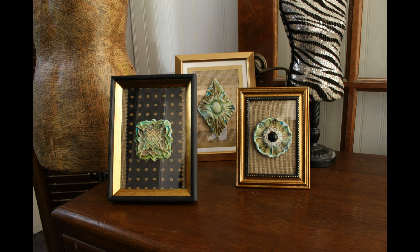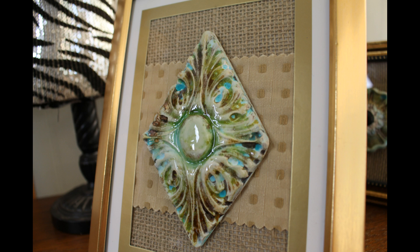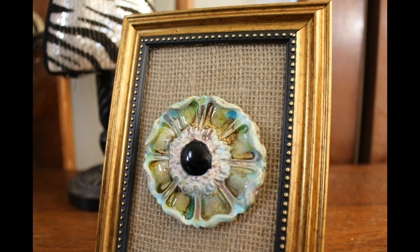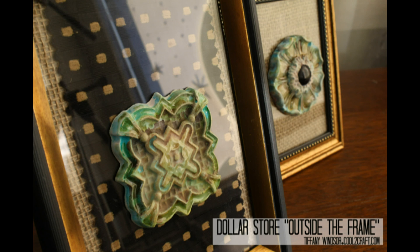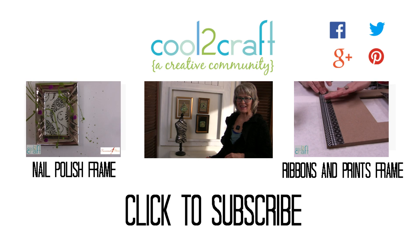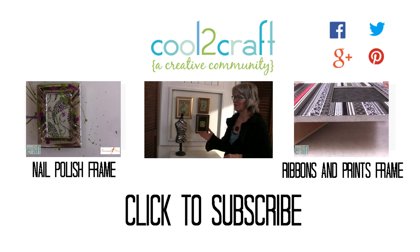Isn't it cool how you can pull together inexpensive dollar store frames to create a beautiful collection of art on your wall? When the background textures, fabrics, and colors pull together with the coordinated artwork, you have a beautiful collection. I'm Tiffany Windsor, and I think it's cool to craft for the home.